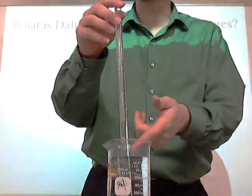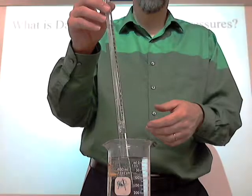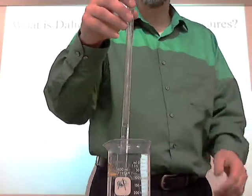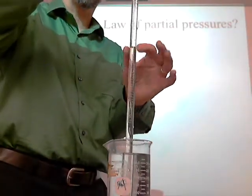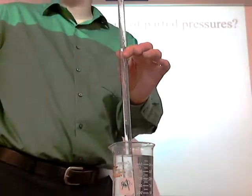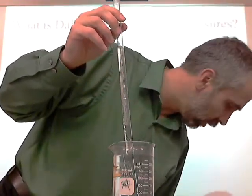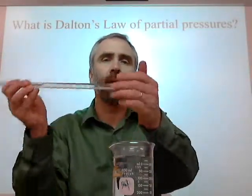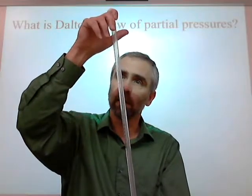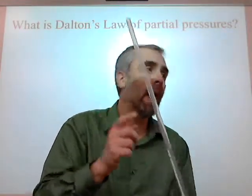We'll be able to measure exactly how much gas we collect, the temperature of the gas — because it'll be the same temperature as the water — and the pressure. But you might think you can just measure that gas and you're all set. However, the gas you have in here is not just the gas you were collecting. It's actually got a lot of water vapor in there because it was bubbling through the water.